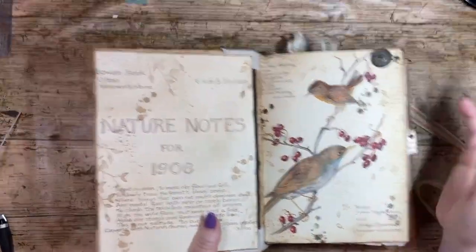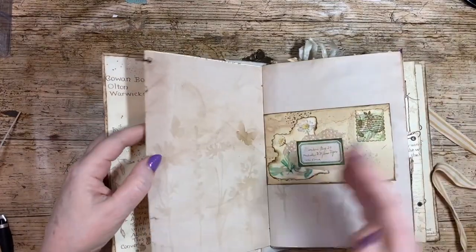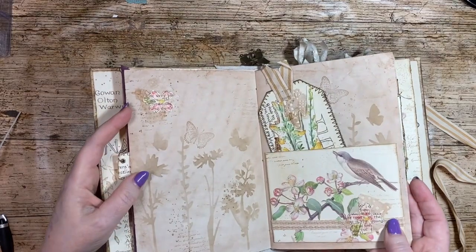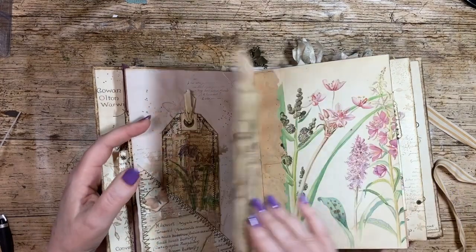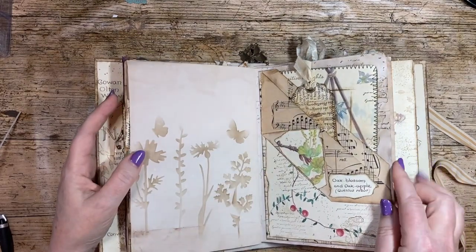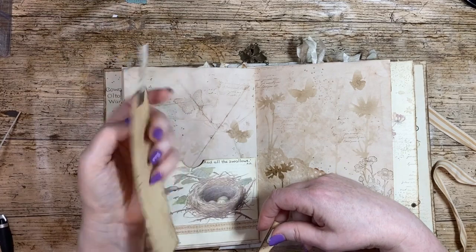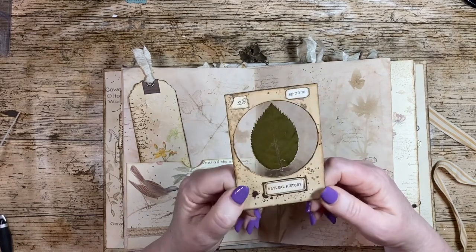You might have heard people talk about Edith Holden — she wrote a book called 'Nature Notes,' or 'The Diary of an Edwardian Lady.' This is an Edith Holden-themed journal, and I've basically used lots of pages from that book — which is another way of junk journaling: taking an old book, cutting it up and making something beautiful with it. My husband always says, 'I can't believe you're destroying a book,' but I think I'm repurposing it, giving it new life.